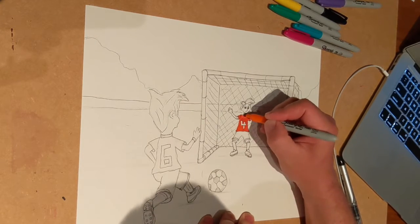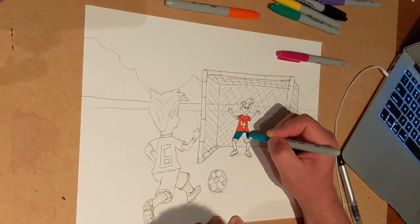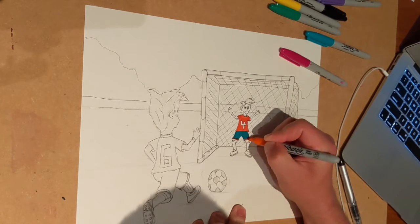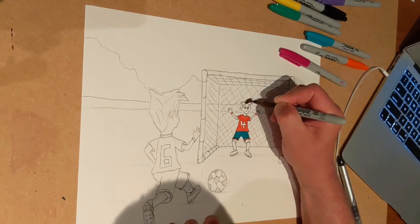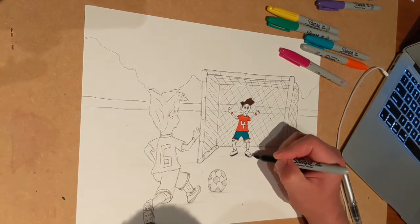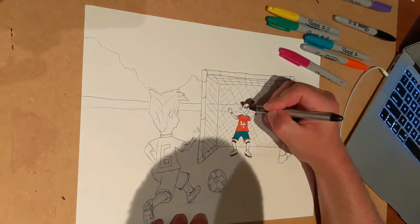I added color for their uniforms and details like the ball, their running shoes, and their hair. These little details actually make a really cool difference in the quality of your cartoons — things like the soles of their feet and the spikes on their shoes.